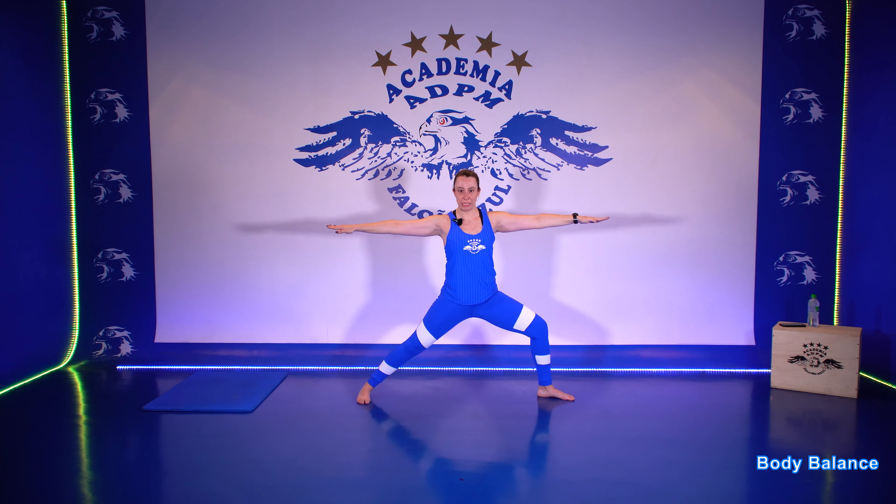Quer saber como essas aulas acontecem presencialmente aqui na DPM? Fica de olho no comercial. E aí, curtiram? Entre no nosso site, adpm.com.br, e dê uma olhada na nossa grade de aulas presenciais.